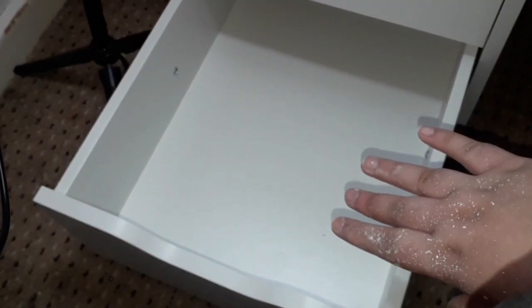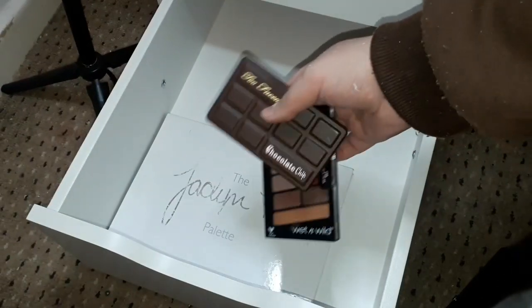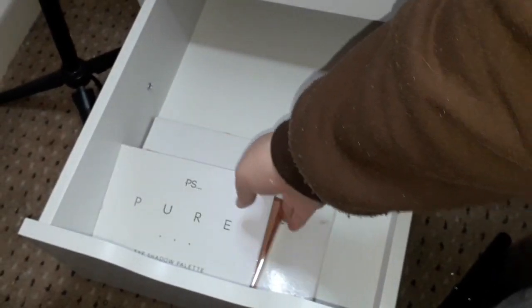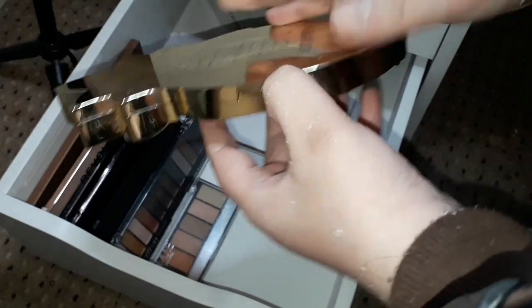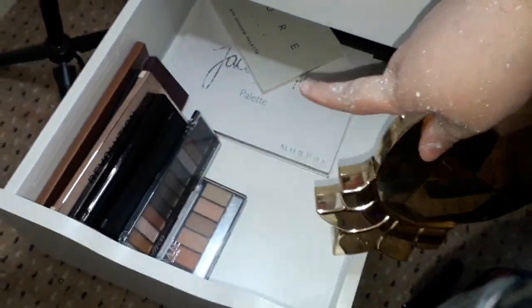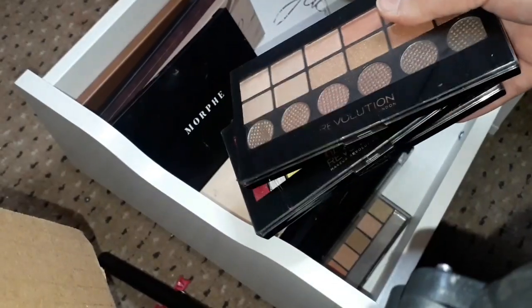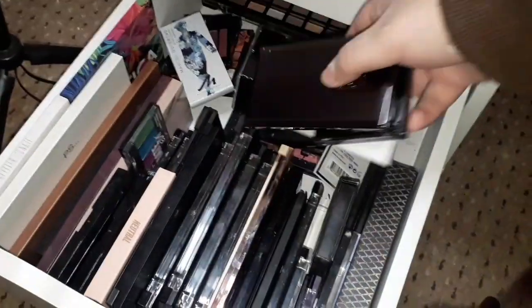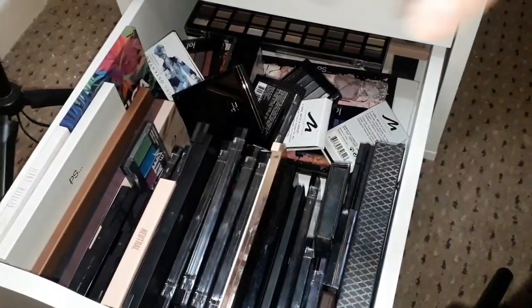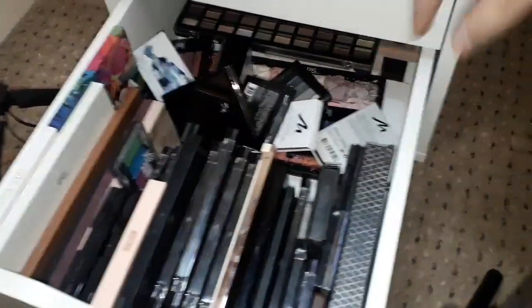In the last drawer there's going to be a bunch of eyeshadow palettes. I've got the Jaclyn Hill Morphe palette, a Too Faced Chocolate palette, a mini Wet and Wild one, Makeup Revolution, Primark, and this Tarte eyeshadow and face palette which I'm absolutely obsessed with — I'm going to put that with my face palettes. Since I have so many eyeshadow palettes I've got a bunch of different ones here and a bunch at the back.